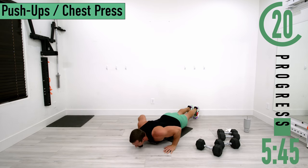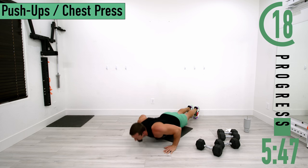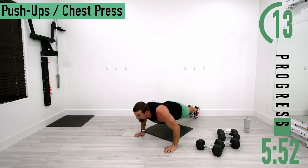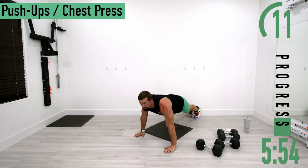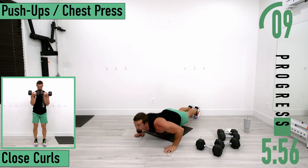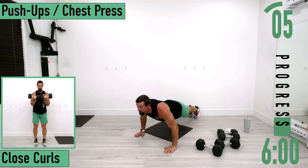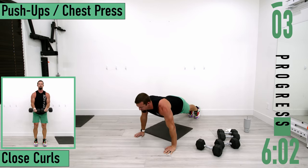If you want, you can drop down, take a one-count, push back up, come down, take a one-count, push back up — that way you can keep going.